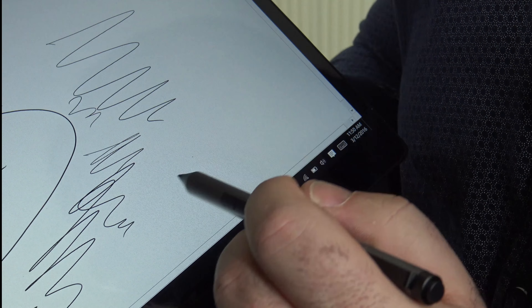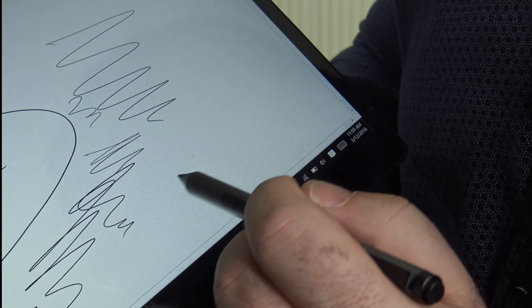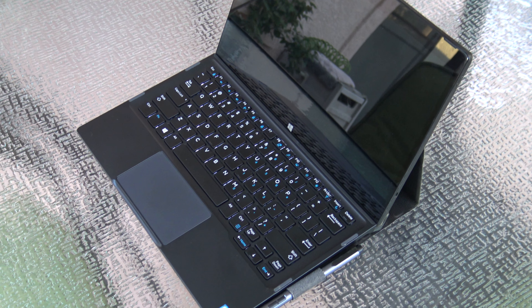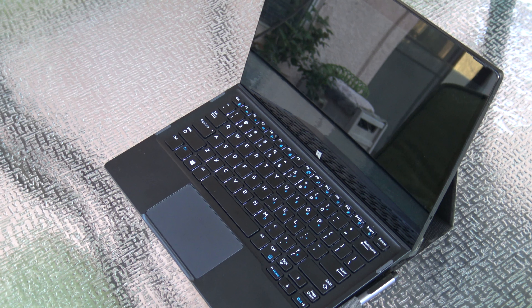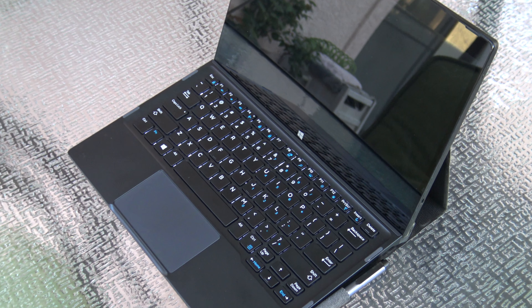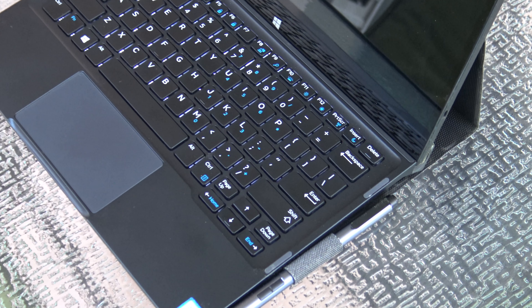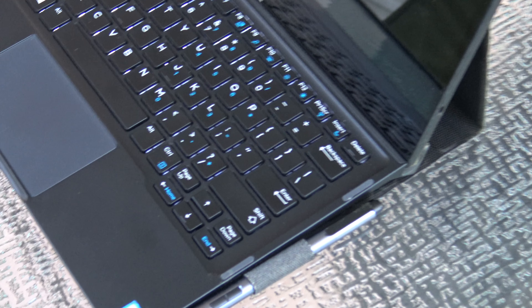Overall, the Dell XPS 12 is a buy. I like the 12.5-inch IPS 1080p display — also available in 4K UHD though battery life takes a hit. It has excellent viewing angles, excellent brightness — even brighter than the Surface Pro 4 — and very good color accuracy. The pen has great extra functionality: pressing the top activates OneNote, holding it takes a screenshot to OneNote.